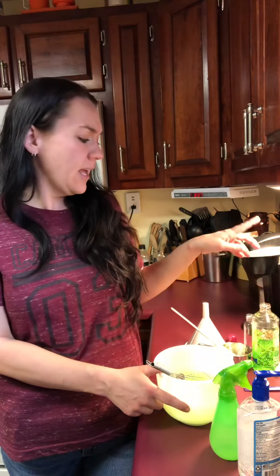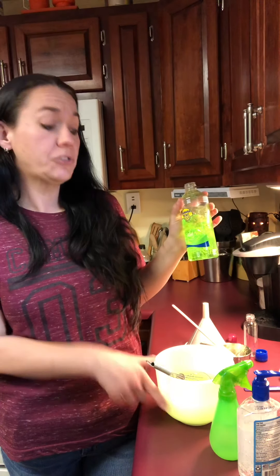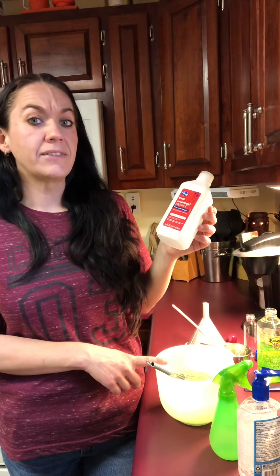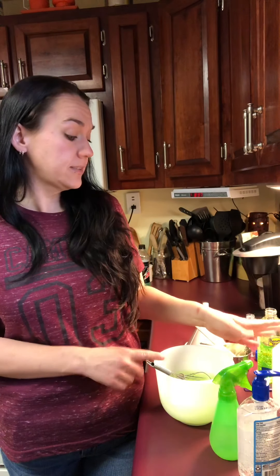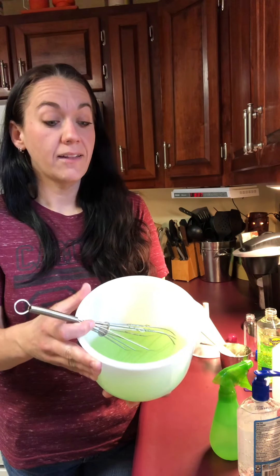That was really easy. Not counting the scent since I already had it, the alcohol was about three bucks and should do two batches, and the aloe was 97 cents — so about four dollars total, and it made quite a lot of hand sanitizer.